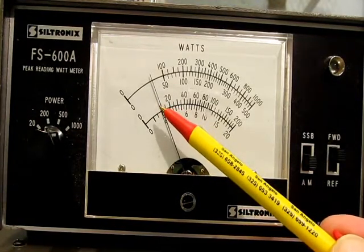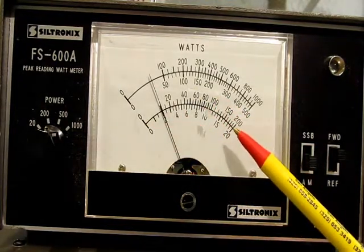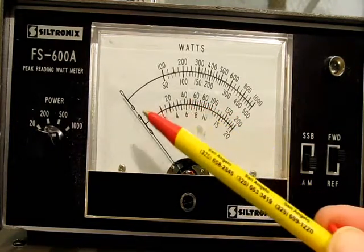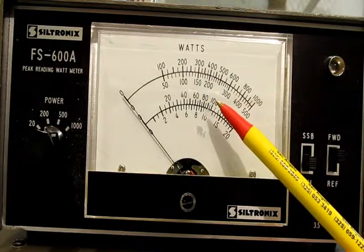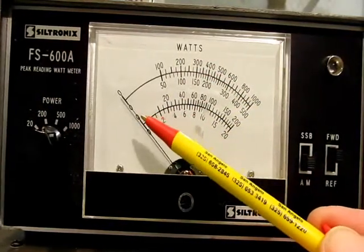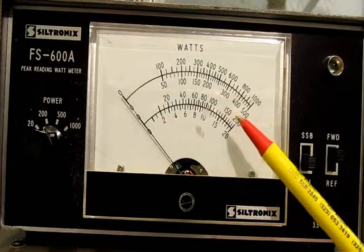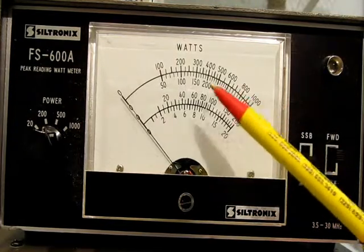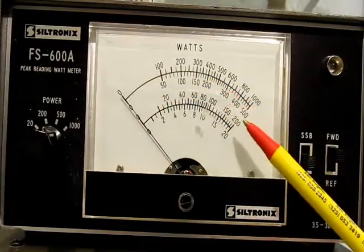I'm going to bring my transmitter up to 100 watts, which would be right here. This is nice because you can go from 0 to 20 to tune your antenna tuner or your antenna on very low wattage, and then flip it to 200 watts. So if you're running barefoot, you can use the 20 watt and 200 watt scales on this lower range. If you're running a linear or an amplifier, you've got the 500 and 1000 watt scales.